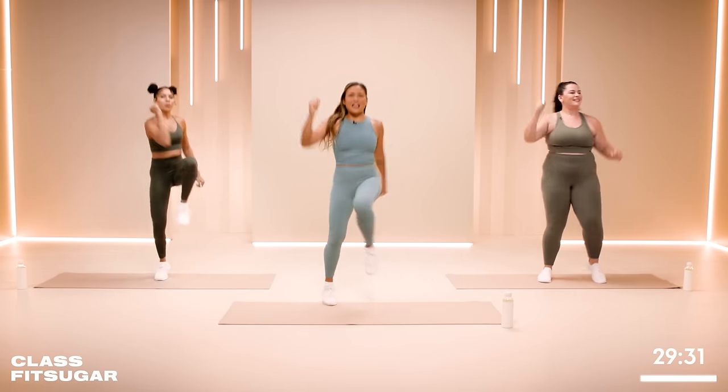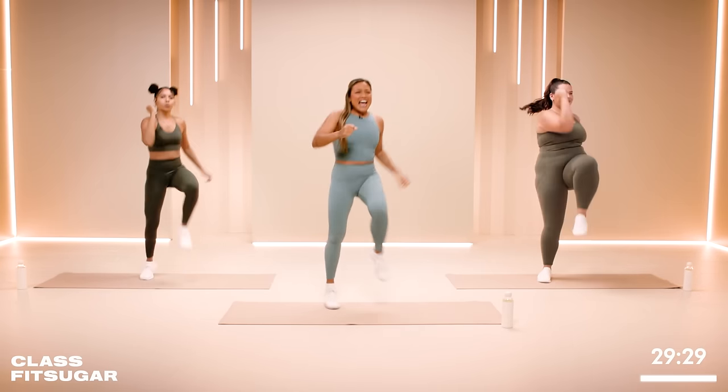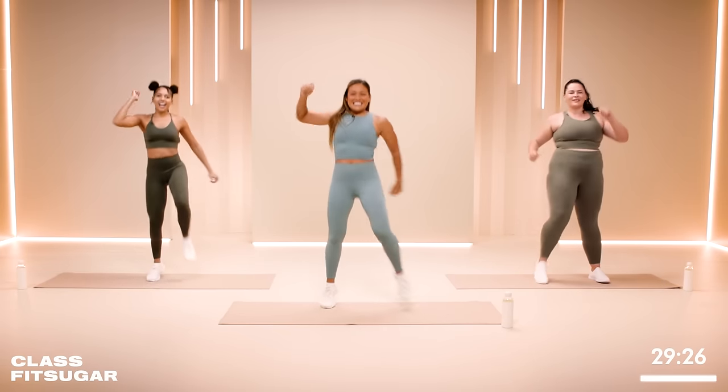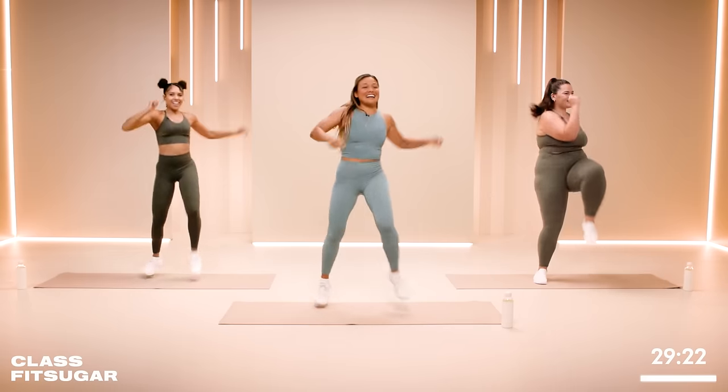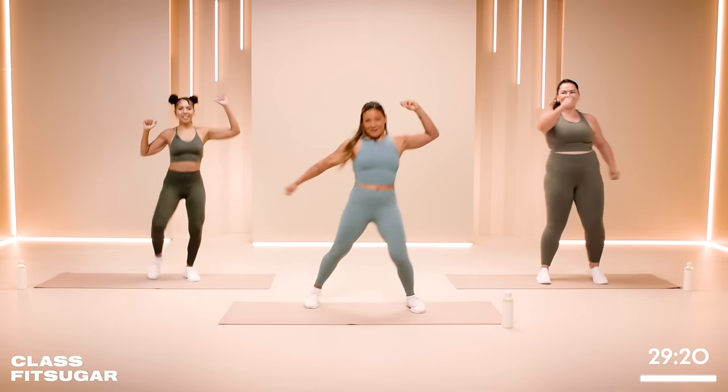You know how you de-stress? You play, you have fun. So we're here and you also connect to your breath. Right now, start taking a deep breath in. Sigh that breath out. Ten more seconds. All right, beautiful like that.